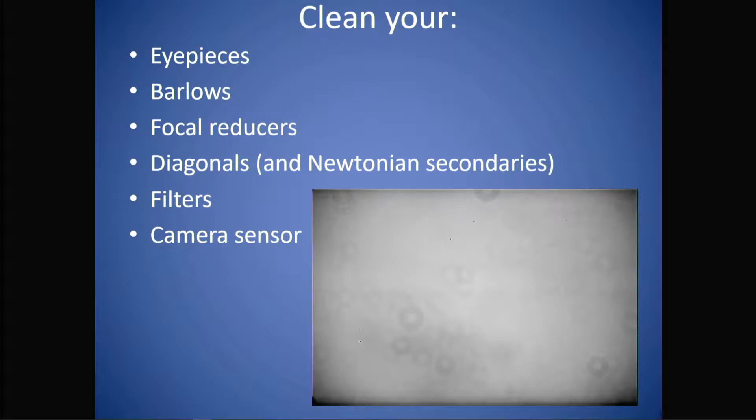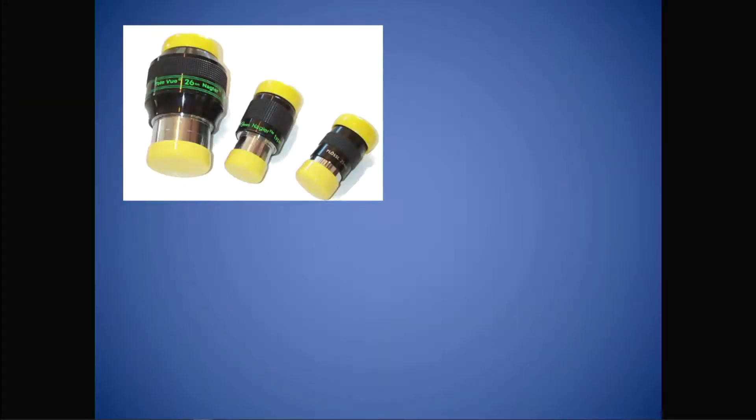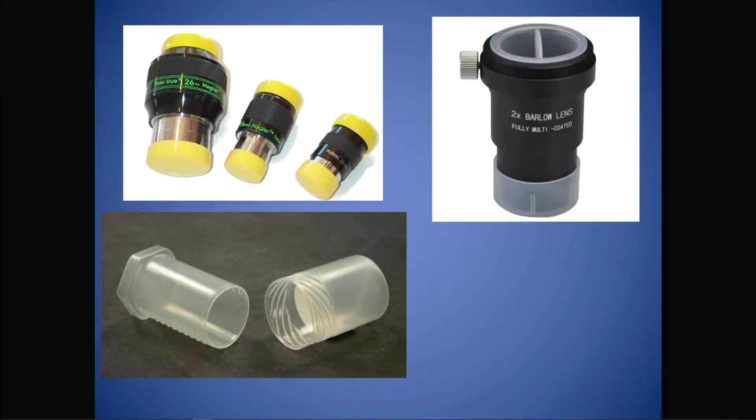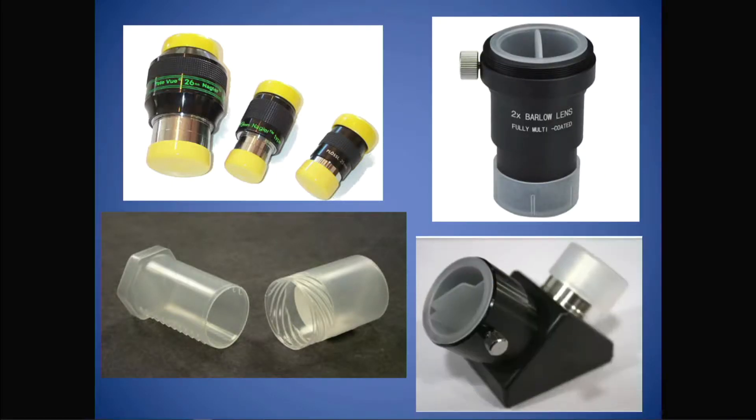The best defense against dirt is to store your eyepieces with end caps on both ends, or put them in eyepiece bolt cases. You've got the equivalent for your barlow and your diagonals as well. So when you're not using them, store them this way.